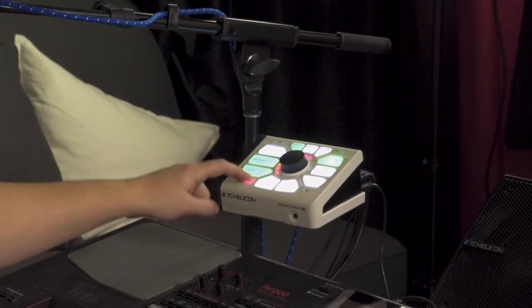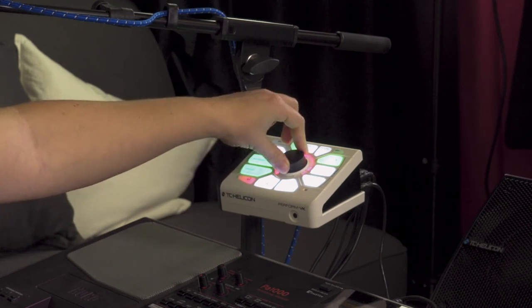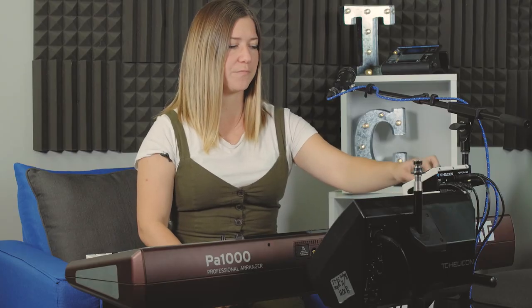The last control is your headphone — just hit that and you can adjust your headphone volume. And that's super simple. Alright, those are all of your controls on the Perform VK. I hope you found this video helpful — if you did, please like it. If you have any questions at all, throw them in the comment section below and don't forget to subscribe to our channel.